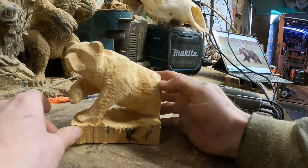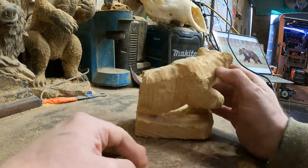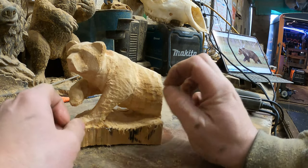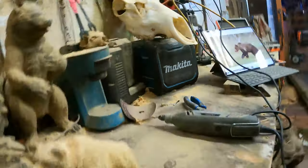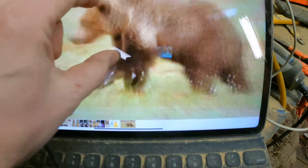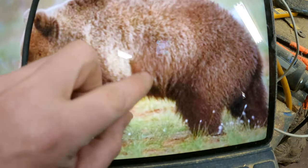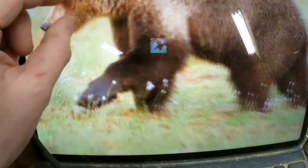You have to be careful there. I'm not going to do the back — there just aren't the proportions to get there. Then I'm going to use a small carbide disc and go over it to fur it. I'll look at the bear reference, zoom in, and see how the fur pattern is going down. The fur pattern going down on every part of it will be important.